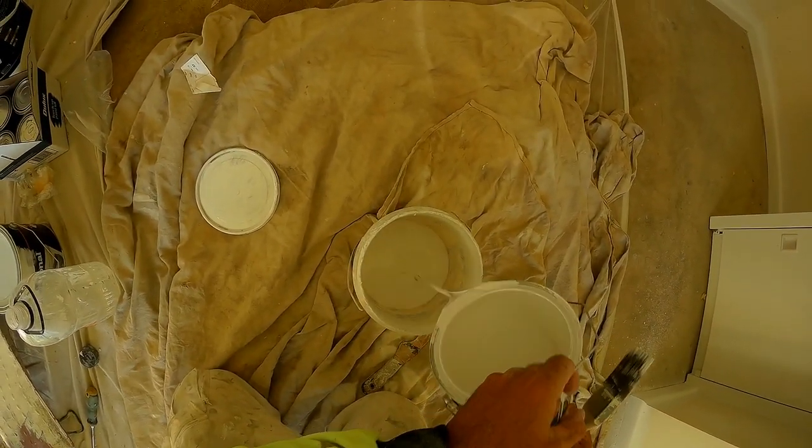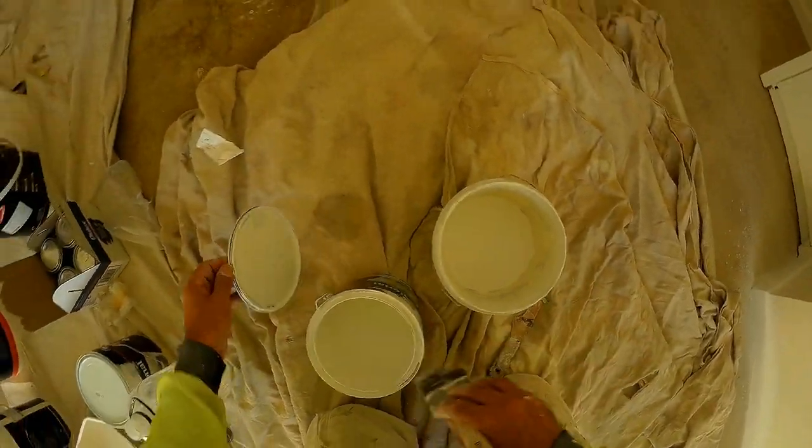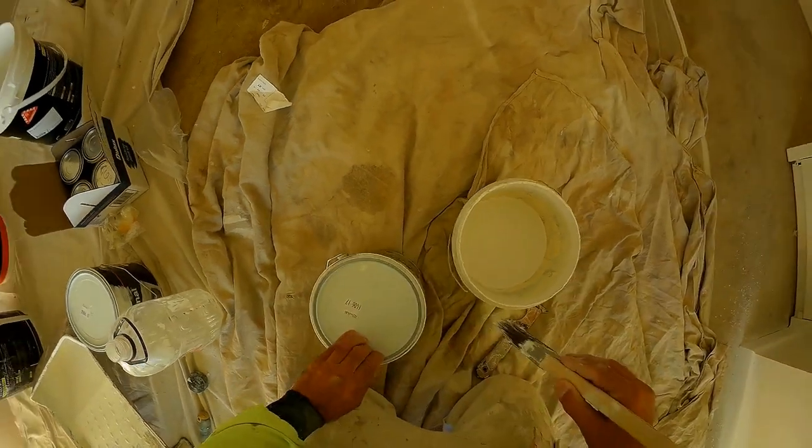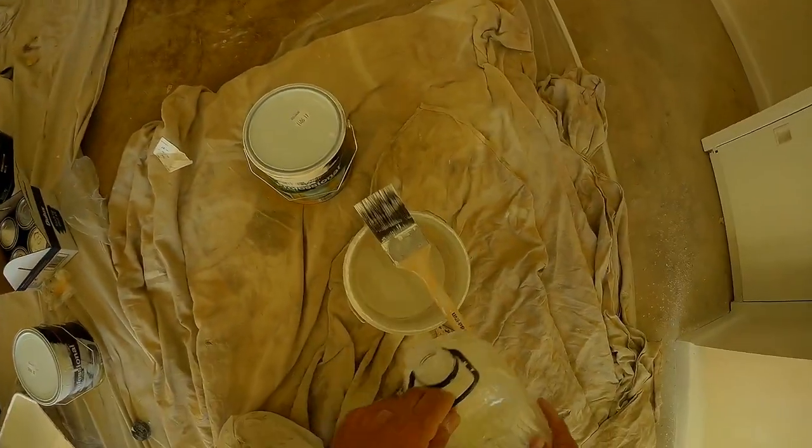So we're going to add some oil. It's a very good amount of oil. We're going to add a little bit of oil.